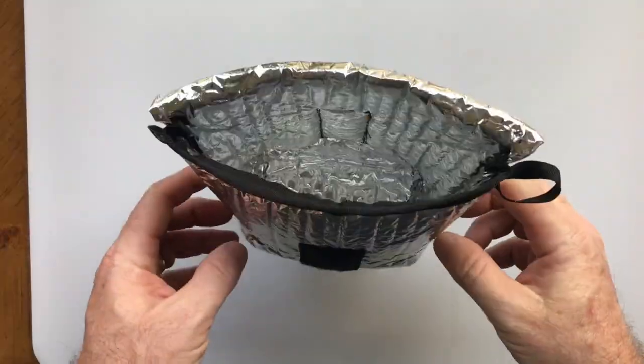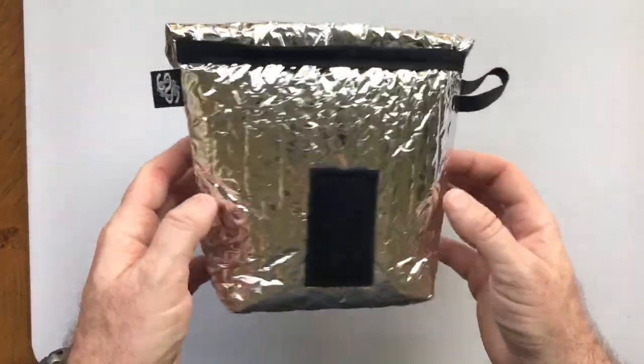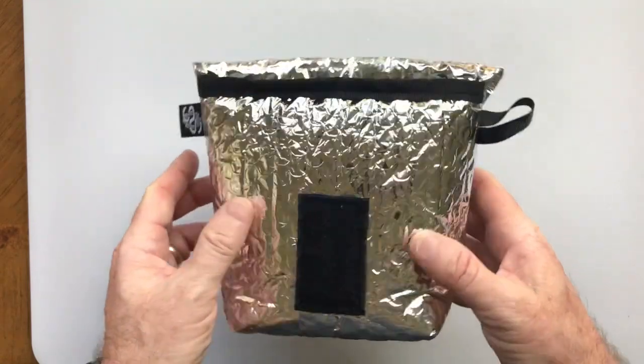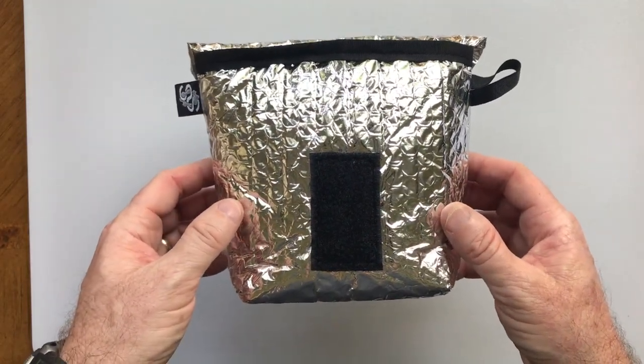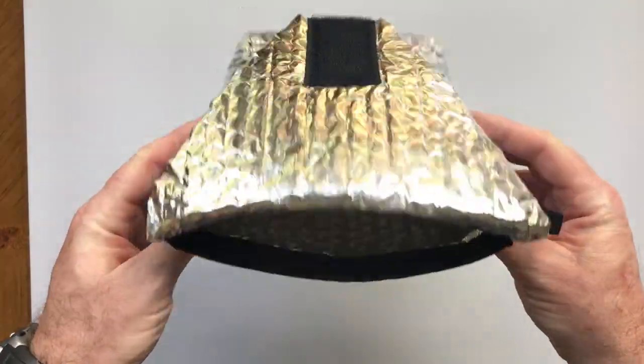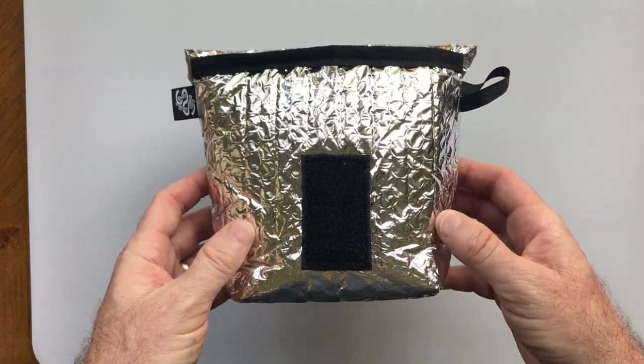Hello and welcome to another House Wisdom lightest and best video. Oftentimes we do knife videos, but this is going to be a hiking gear video. We have a product from Simple Outdoor Solutions called the Escape Pouch version 2, and I believe this to be one of the lightest and best options for cook systems.